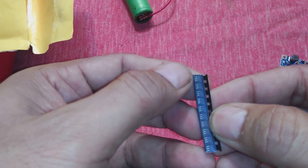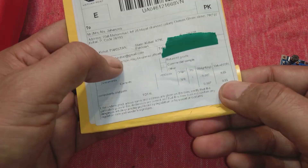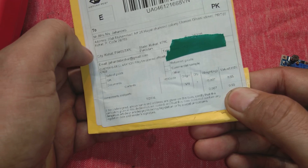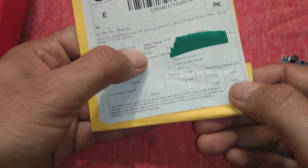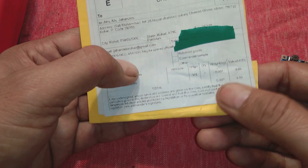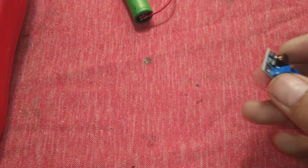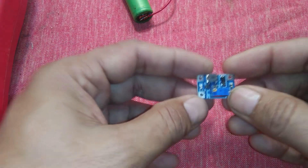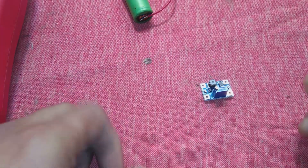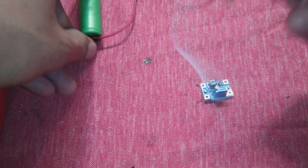I will construct this module in front of you later in another video. The price for the ICs is also very amazing — about 65 cents listed, but I paid 58 cents for 10 ICs. So now I am going to test the module.